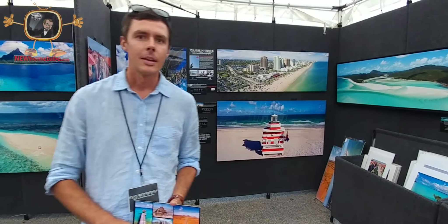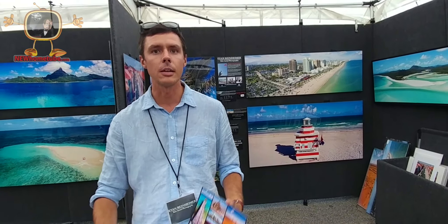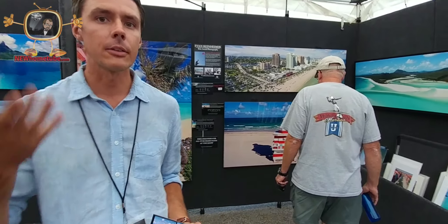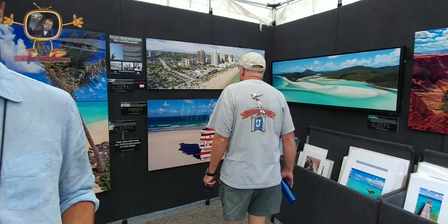And you're the artist that does this? Yes. My name is Evan Reinheimer. I'm a photographer from New York, and I use a technique called kite aerial photography, in which I use a kite to lift my camera up into the air. I stand on the ground, fly a kite into the air, and then attach my camera to the kite line to lift it up — and that's how every single photograph here was taken.